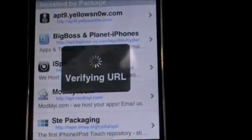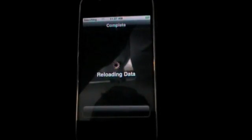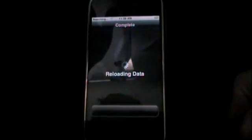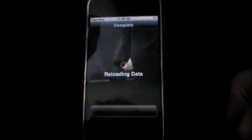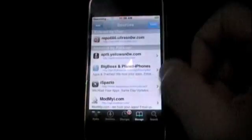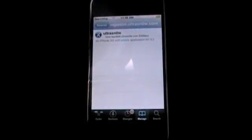Hit Add Source and let it do that. It's going to update sources. If you get an error, the source may be down or you probably did not type it in right. Make sure you check the description — I will update it if anything changes in the repo, because I'm sure they're going to be getting probably over 2 million downloads and the repo may change, go down, or get slow. Return to Cydia once it's done.